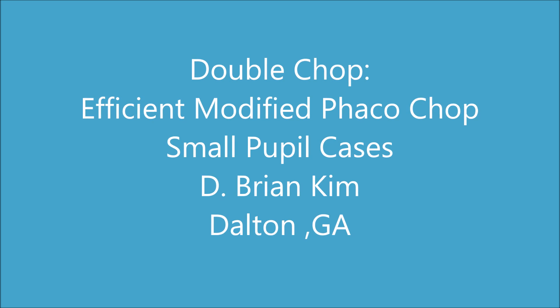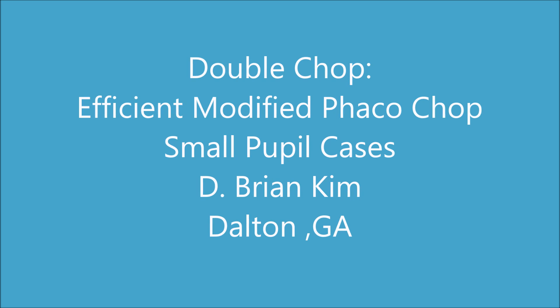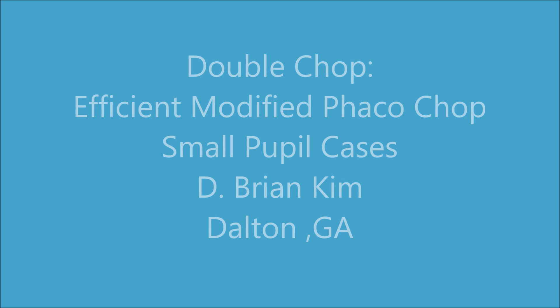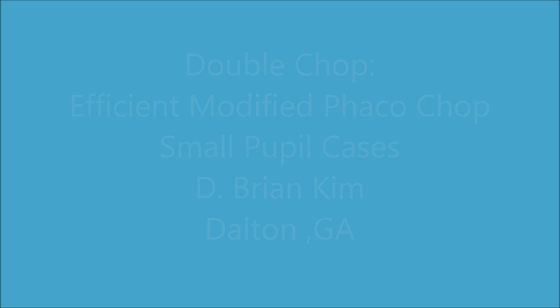The other novel thing I do is making sure I always bring the lens fragments to the center. Because as long as the phaco tip is in the middle, I can't cause any problems such as tearing the iris or the capsule. And as I use the chopper as a manipulator to bring things towards the center, I'm able to provide a very safe surgery, which is of paramount importance when you're dealing with a small pupil case.